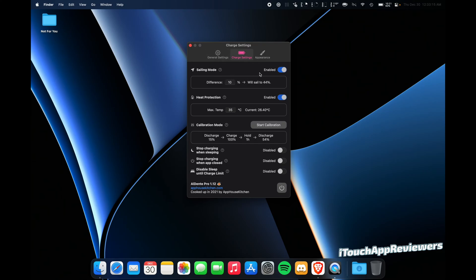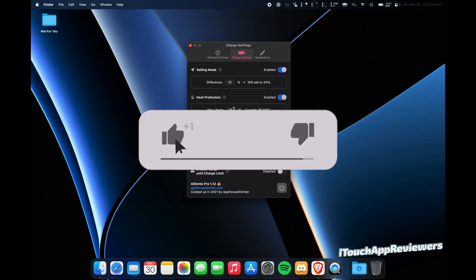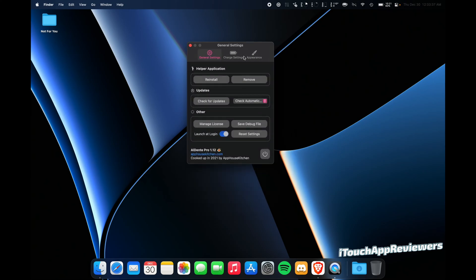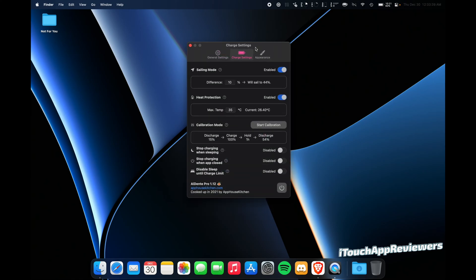Sailing mode allows it to move around a little bit so it's not stuck at whatever percentage. I also have heat protection turned on, so if my Mac's battery gets above 35 Celsius it won't charge. There are a couple other toggles you can change — there's a calibration mode and you can change the appearance. That's pretty much all you get for 25 bucks. Personally, I think it would be more fair in the $10 to $15 range — 25 is a little steep.